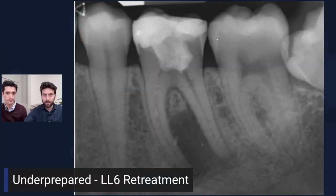Welcome to another episode of Underprepared. Today we're going to go through one of John's cases. We're going straight into it — it was a lower left six. This was a patient who recently presented, a youngish patient in her early 30s, who had had this tooth, this lower left six, presenting with a little bit of discomfort.